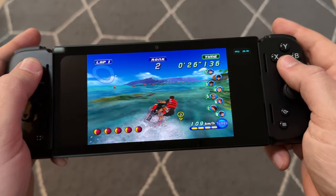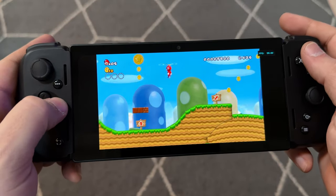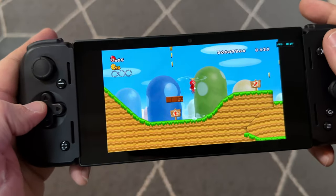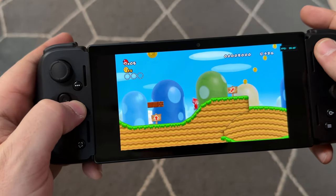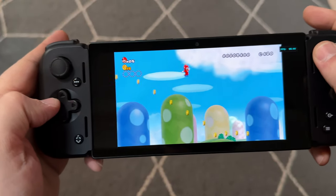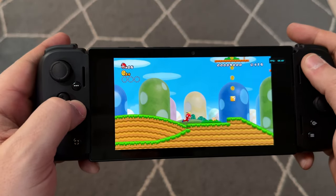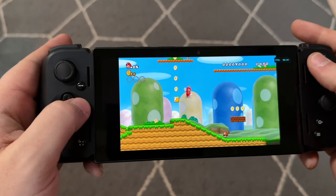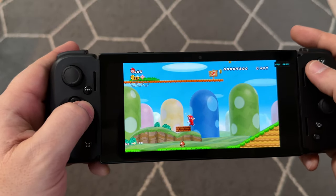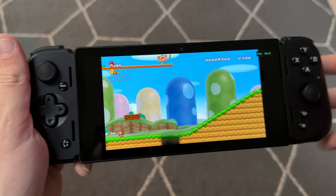I actually haven't done emulation in quite a while, so getting back into it on this device has been a lot of fun. Being able to remap controls for the Wii and jumping into games, I had a lot of luck there — it didn't take too long to get set up. For a game like Mario, it's not super hard to run, but I was able to maintain pretty much a 60 FPS experience. I had a lot of fun with emulation and plan on getting into more — this device has made me excited to get back into it.